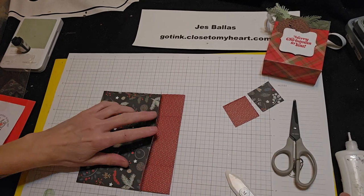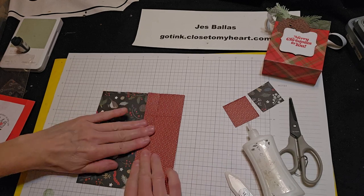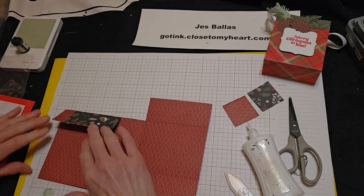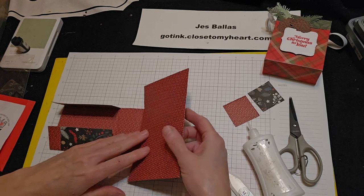Now if you want, you can glue down this three-quarter inch flap — if you don't want it to be loose, it's an option. But you know, fold it over. You want some nice creases there.